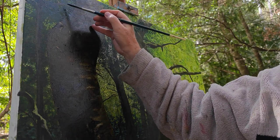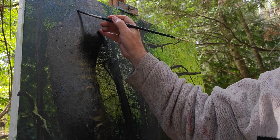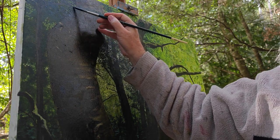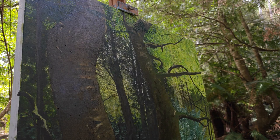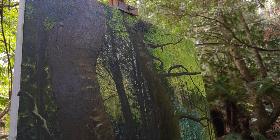So when you get this dappled light or this changing light, you've just got to decide what you're painting and what you're not painting. Come back a little bit and walk and just check. I come back and work on that one — it'll brighten itself up as I come across. I've just got to decide where I'm taking these branches through.